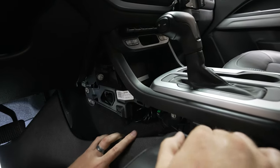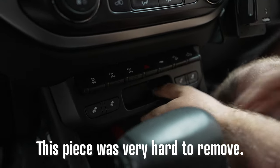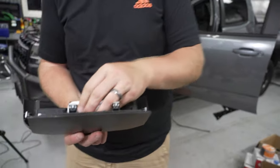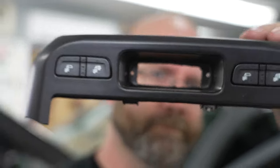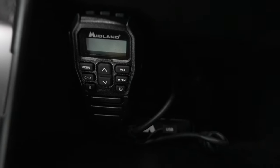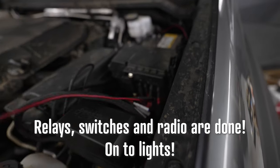We've gone through the firewall and now we're getting into the center console to mount the switches. The cavity for the switches comes with a 3D printed template — it slides over the back to show where the bolts run through, and the center piece is what needs to be cut out. We're buttoning up the interior now. We got done wiring the radio through, put in a cool MOLLE panel accessory, grounded the radio into an anchor point on the passenger side, ran the hot lead all the way through, and we're about ready to connect that to the relay in the engine bay.